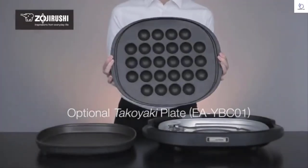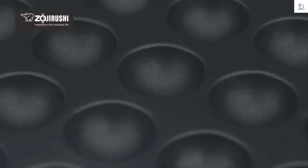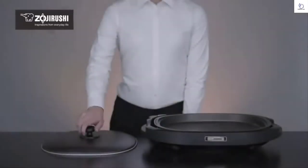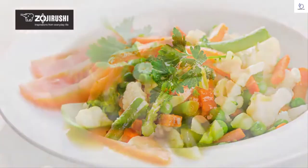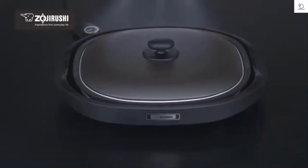The optional takoyaki plate, which can be purchased separately, makes this griddle even more versatile, letting you make 26 large savory takoyaki and even sweet mini cakes. The convenient lid makes steaming easy and is ideal for vegetables, tender stir fries, and foods like gyoza dumplings.